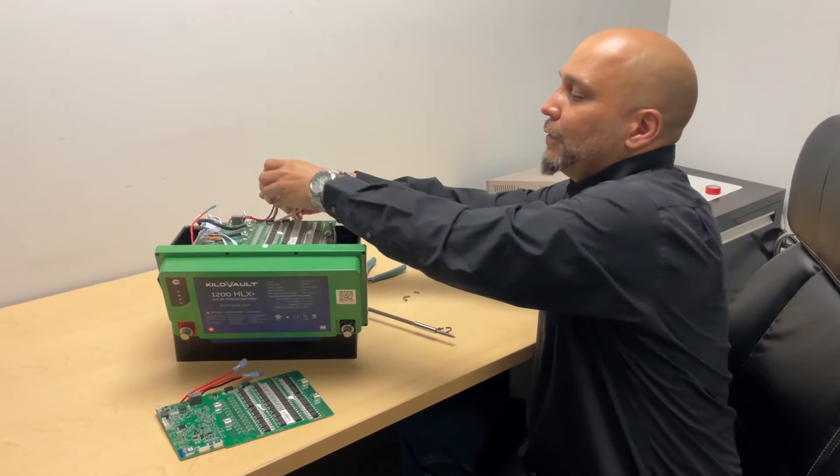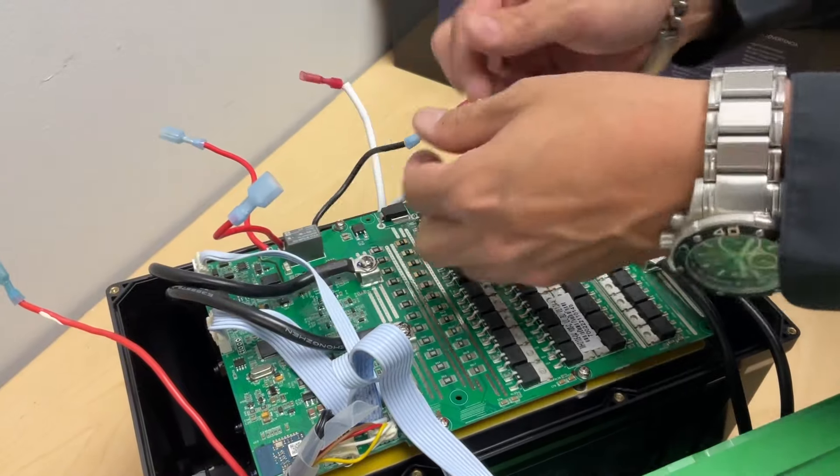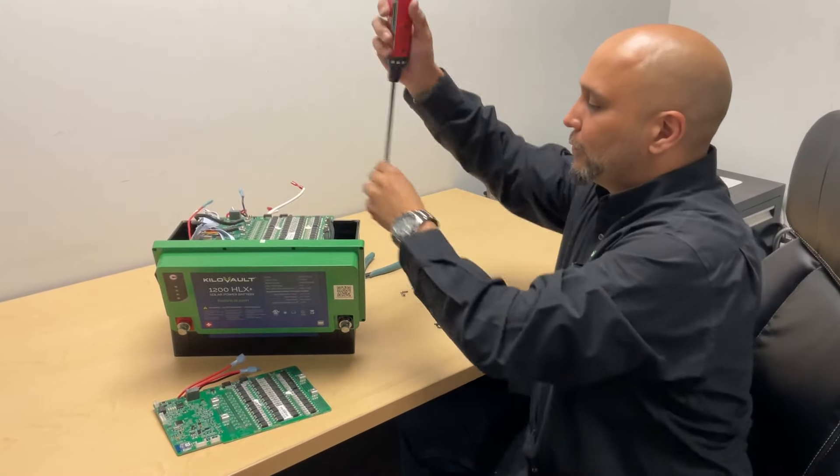We're going to disconnect the heaters from the battery — the red and positive cable. Now we're going to disconnect the actual terminals.